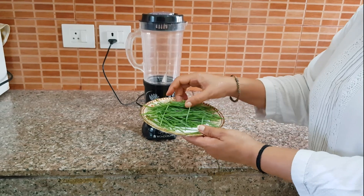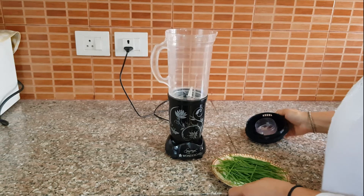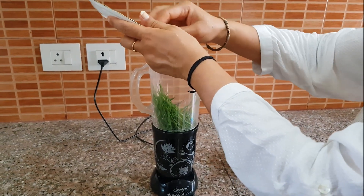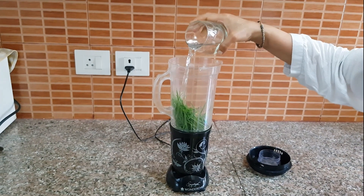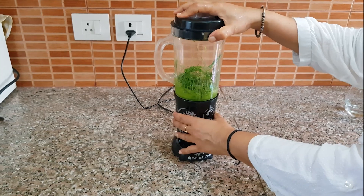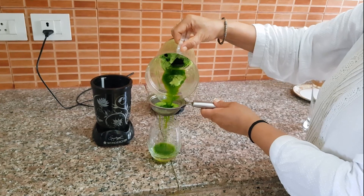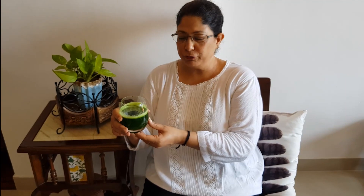I have washed the wheatgrass and now I am putting it in the jar. Add some clean water to the wheatgrass — it is now ready to be blended. I am blending it now, and then straining it. Now the wheatgrass juice is ready to be used.